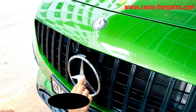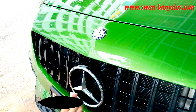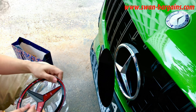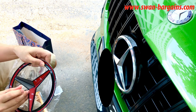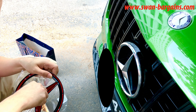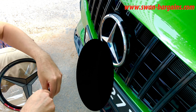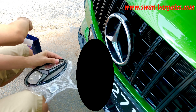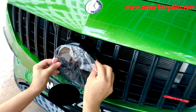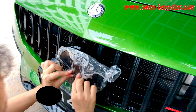Firstly, wipe the star surface using a primer wipe to promote bonding with the 3M tape. Then, peel off all the 3M tape backing on the back of the star trim. Finally, gently press the trim against the stock emblem and you'll notice the entire chrome star was deleted in this case.